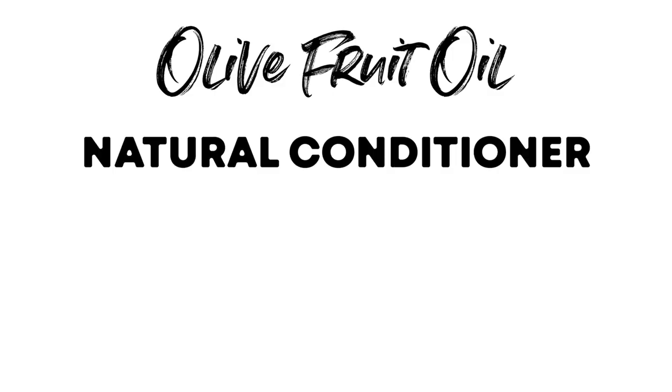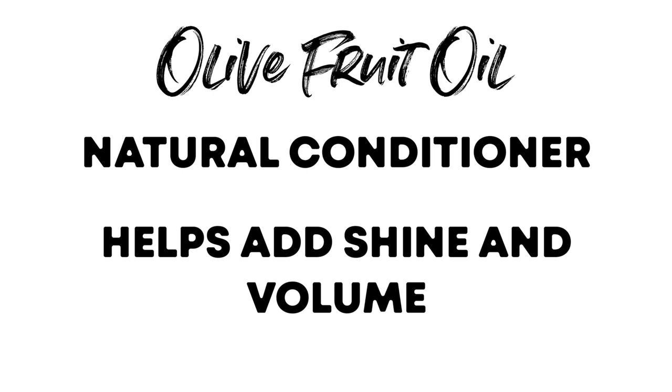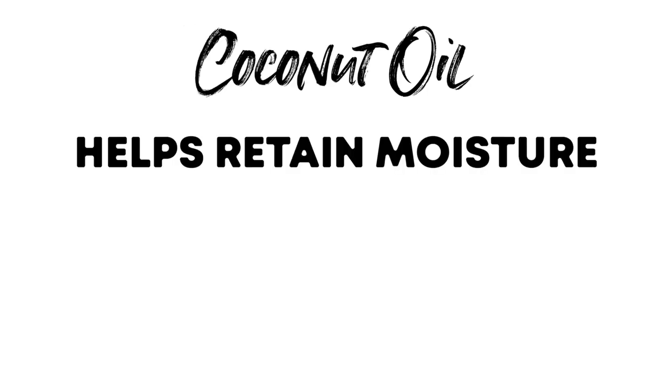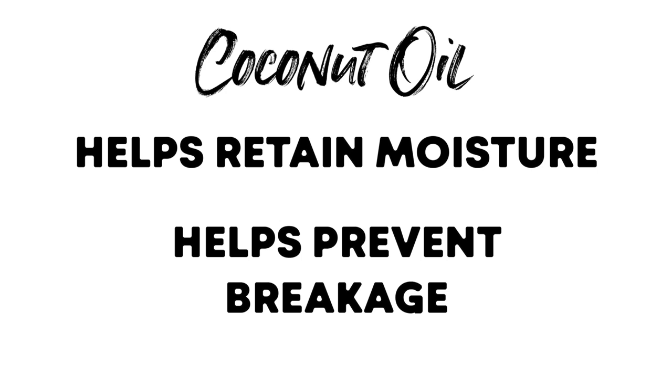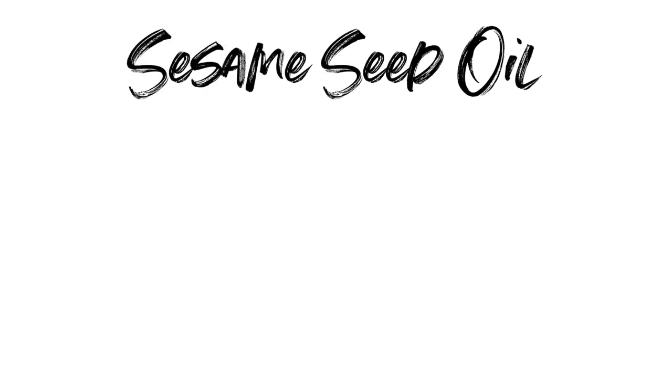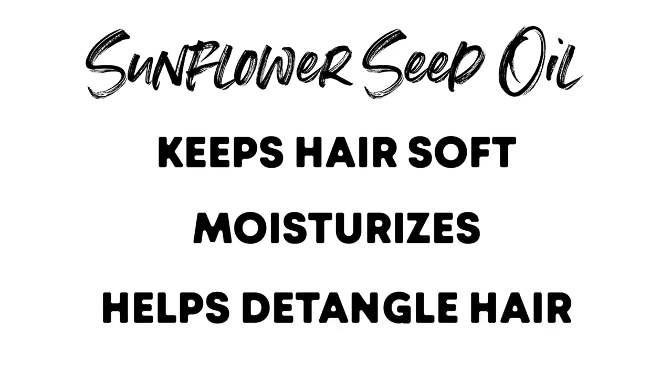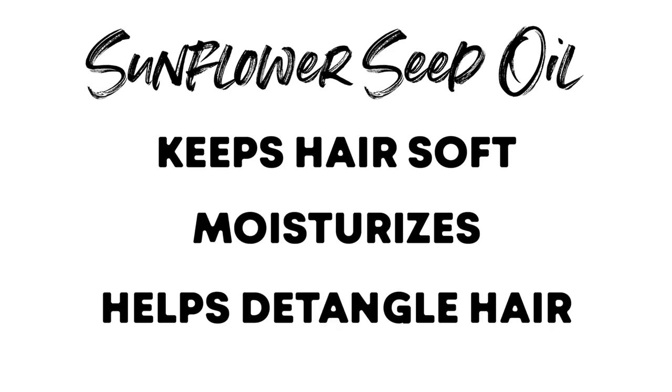Olive fruit oil, which is a natural conditioner that can help add shine and volume to your hair. Coconut oil, which helps retain moisture and will help prevent breakage while improving the shine of your hair. Sesame seed oil, which provides a protective coating around your hair to help defend against heat, the sun, and dryness. And sunflower seed oil, which helps keep the hair soft, moisturizes it, and helps assist with untangling your hair.